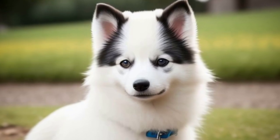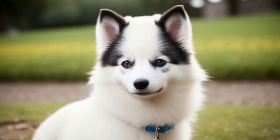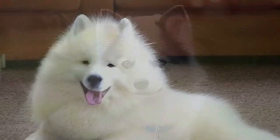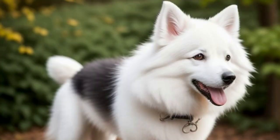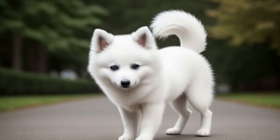The American Eskimo dog comes in three sizes: standard, miniature, and toy. So whether you live in a cozy apartment or a spacious mansion, there's an Esky size that's just right for you. These dogs are known for their thick white double coat.